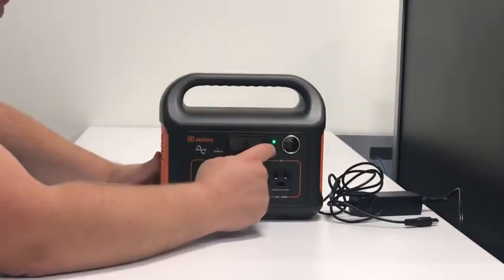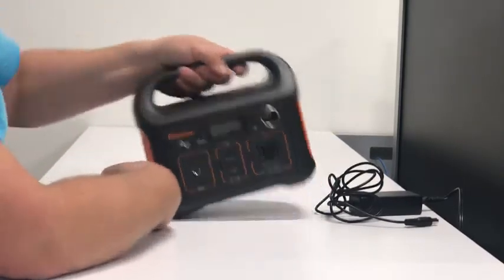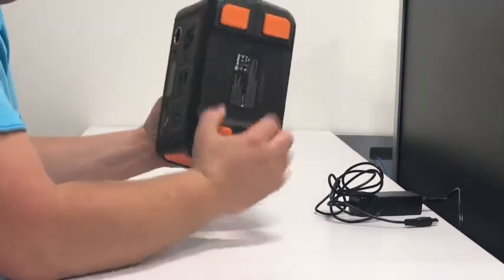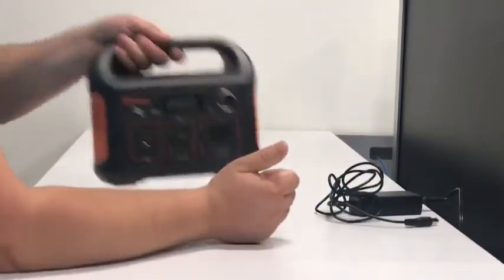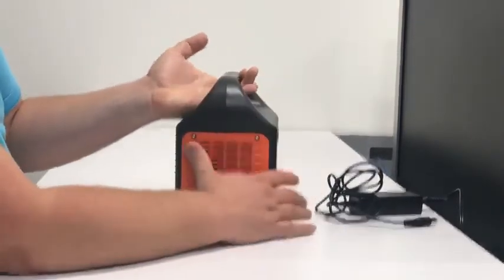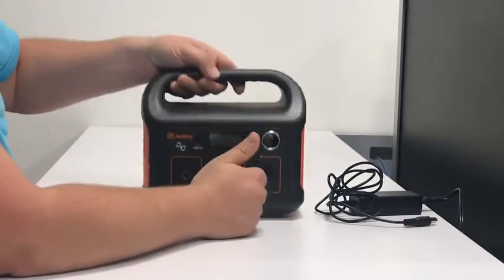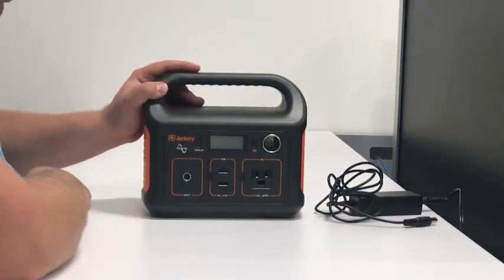Same thing here for the 12-volt output. You've got the carrying handle, four rubber feet at the bottom that prevent it from sliding and keep it off the ground just a bit. You've also got a fan here and a fan here. Just a very nice compact unit.